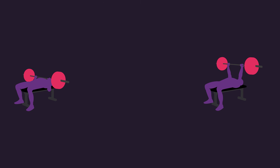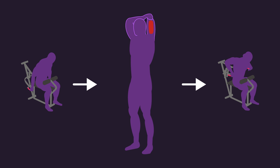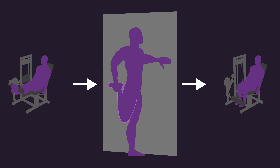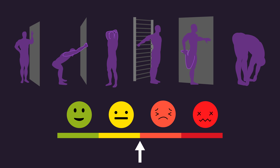Between sets of the bench press, they performed a stretch for the chest and front delts. Between sets of the seated row, they performed a stretch for the lats. Between sets of the seated dip machine, they performed a stretch for the triceps. Between sets of the biceps curl, they performed a stretch for the biceps. Between sets of the leg extension, they performed a stretch for the quadriceps. Between sets of the leg curl, they performed a stretch for the hamstrings. All stretches were performed with the maximum range of motion participants could achieve pain-free.